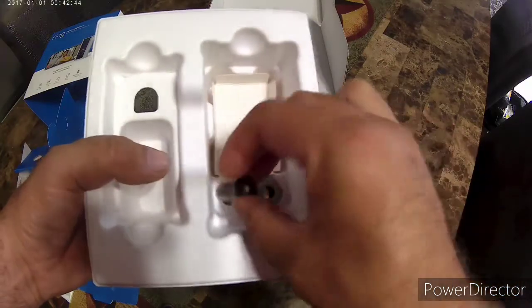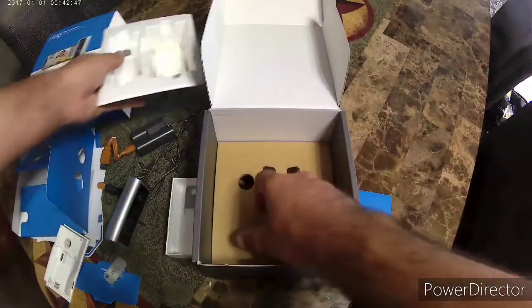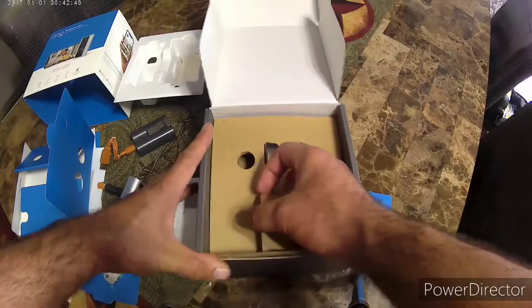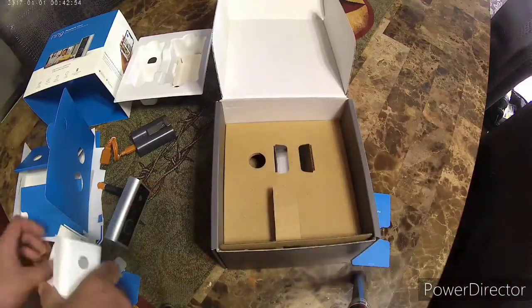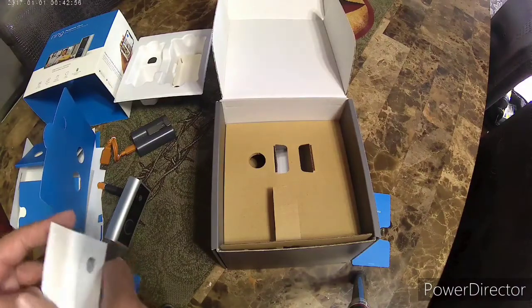That's a shim in case your peephole is too large. And that was pretty much it. I hope you enjoyed the video and I'll be uploading more content soon. Have a great day.